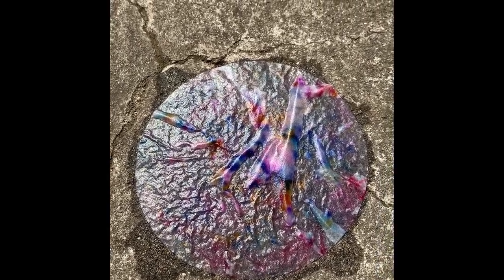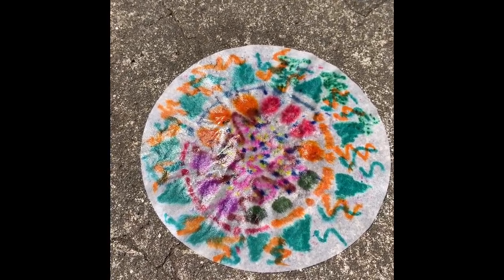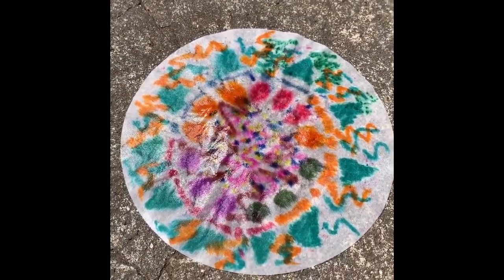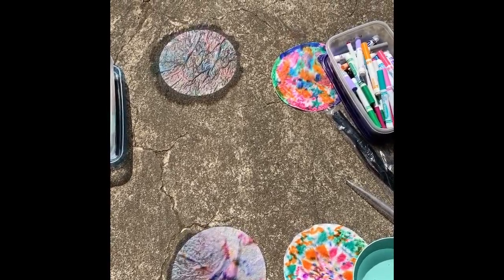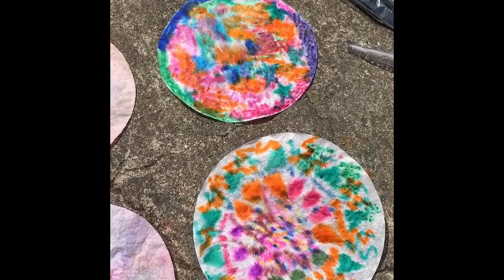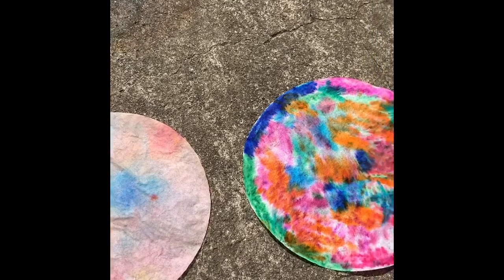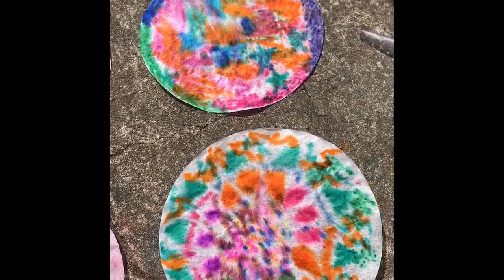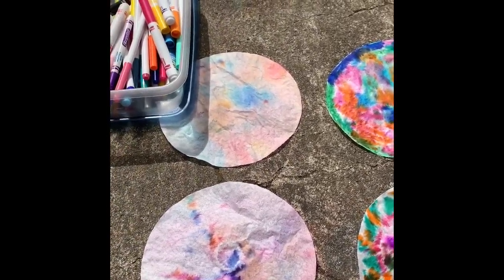This is what mine turned out when I did the pipette — also kind of soaked but we're gonna see how it looks. This is what my other side looks like after I put the spray bottle on it. A lot of white spaces, so hopefully the color comes out. We're gonna let them sit out in the sun until they're completely dry. After sitting out in the sun, this is what they turned out to look like fully dry. It only took about 20 to 25 minutes for them to dry out in the sun.